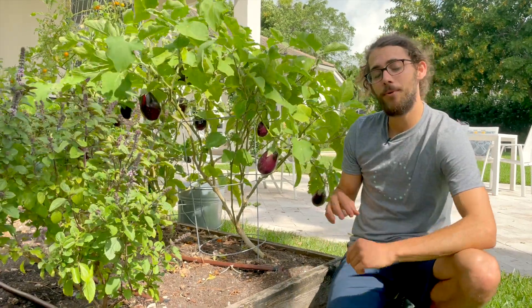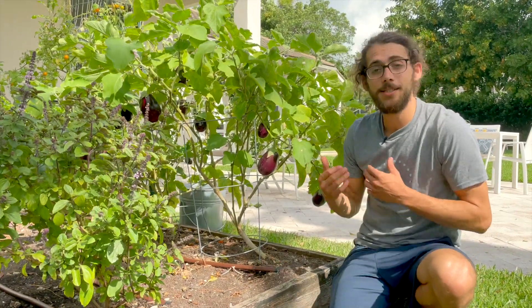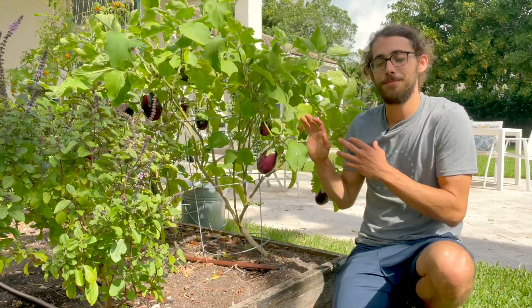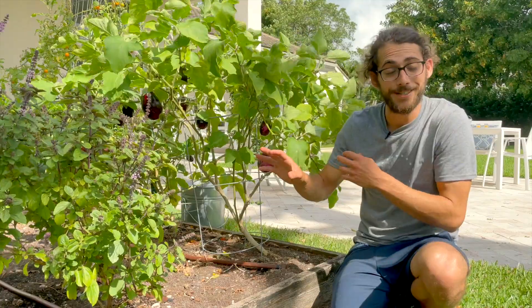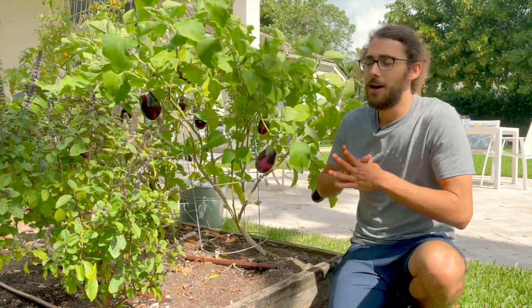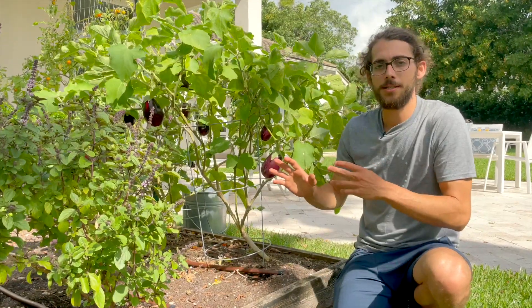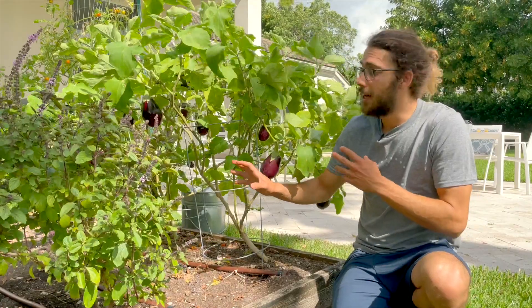As far as taking care of them, it's really important to be looking, especially this time of year when it's hot, for insects — caterpillars and aphids are definitely attracted to this plant. But ladybugs are also attracted to this plant and they eat the bad guys, so let them go to work. Definitely keep observing and be a part of the process because these definitely get hit by insects.